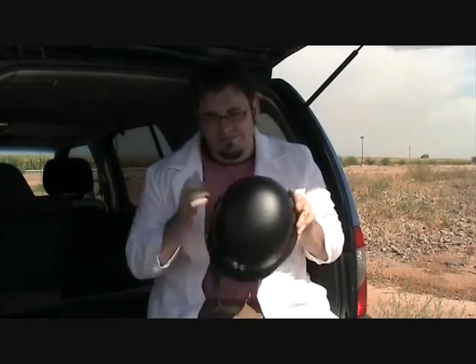This is probably the time in the video where I should say something like, don't try this at home, kids. But I really can't talk since that's essentially what we're doing right now. So I guess I'll just say, when you're doing science, this is awesome. Remember safety first, especially when you're doing science in the middle of an abandoned road in the middle of the desert.